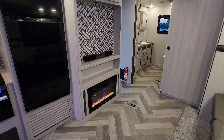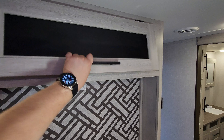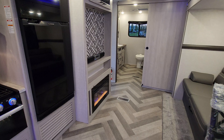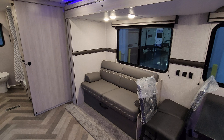Now we have the Furion 30-inch electric fireplace with a sound bar and room for a nice-size TV as well. There's a little bit of overhead storage space with electric and cable outlets for the TV if you decide to add one. The sofa over here will flip down to make a small bed, and there's also storage underneath the sofa.